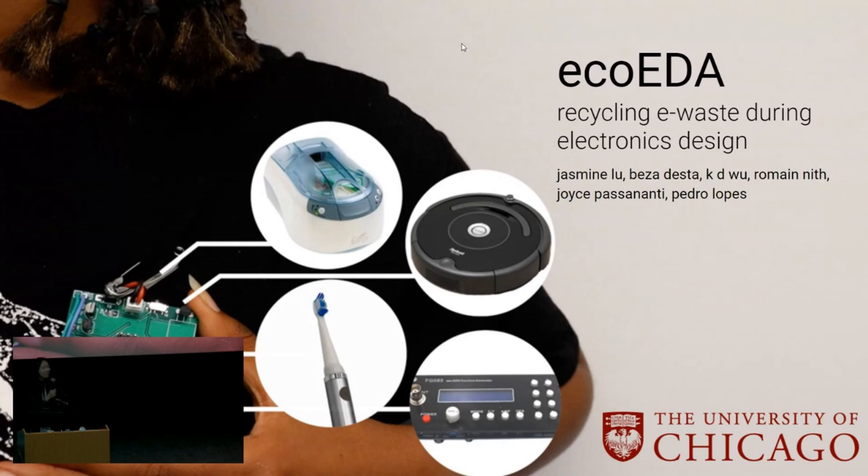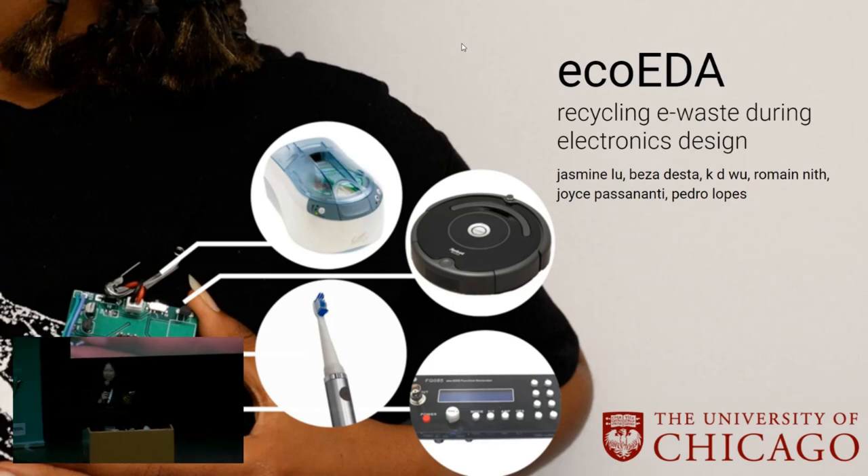I'm so excited to be here today at the Open Source Hardware Summit. Two years ago I was actually an Ada Lovelace Fellow, so I'm happy to be back on the main stage. My name is Jasmine Lu, I'm a Ph.D. student at the University of Chicago. Today I'm going to be talking about our research project, ECO-EDA: Recycling E-waste During Electronics Design, which was a project I did in collaboration with Beza Desta, Katie Wu, Romain Niff, Joyce Passananti, and Pedro Lopez. I'll also be sharing why the underlying concept of this work—hardware reuse—is especially relevant to the open source hardware community.